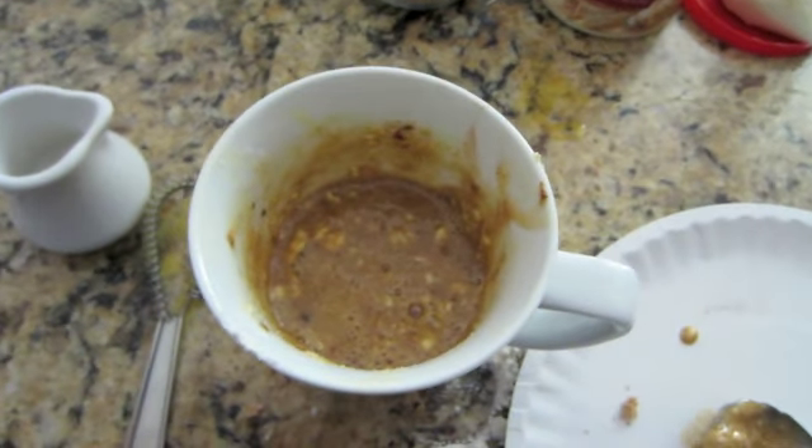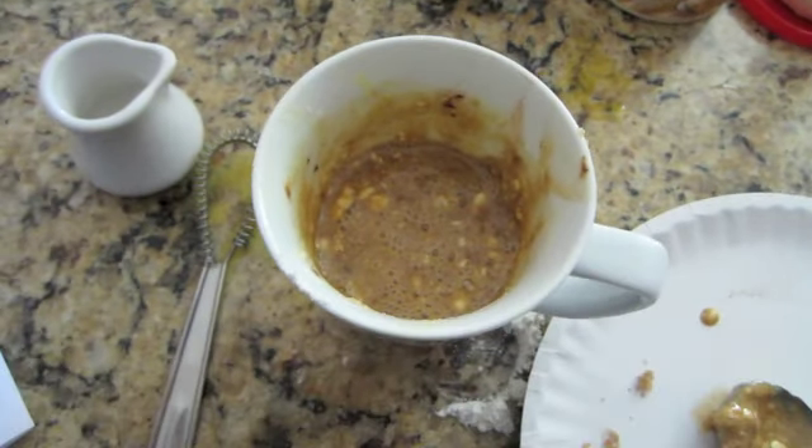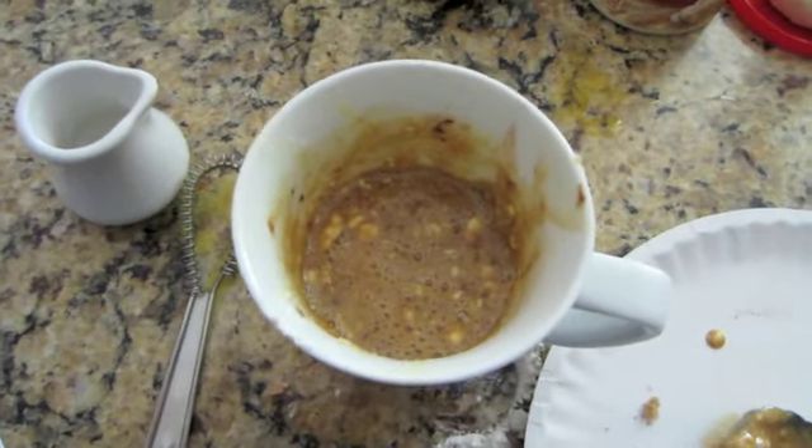Put it in the microwave on high for one minute. And when we come back, we will eat it and love it. So I will see you in a minute.